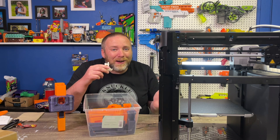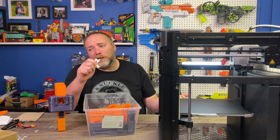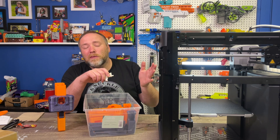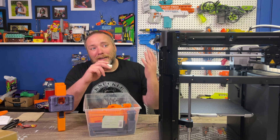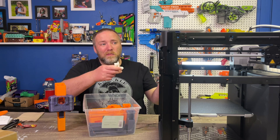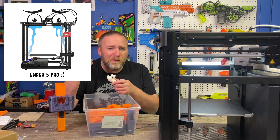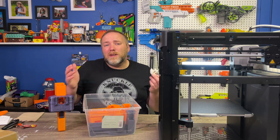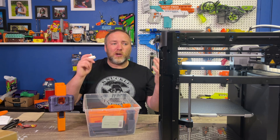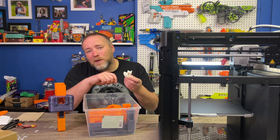If you want specs on the Bambu P1P or stats, go watch a real review — I'm just a Nerf nerd who took the plunge on a big printer upgrade. This is the more consumer-friendly price version. The camera is pretty low quality and refreshes very slowly, but I forgot there even was one in this model. I had a couple of hiccups getting it going but all learning stuff for me. Stay tuned — you'll be seeing lots of things printed with this new printer.